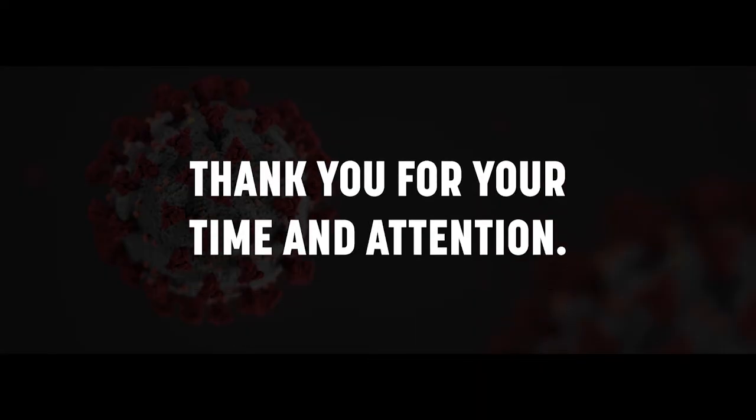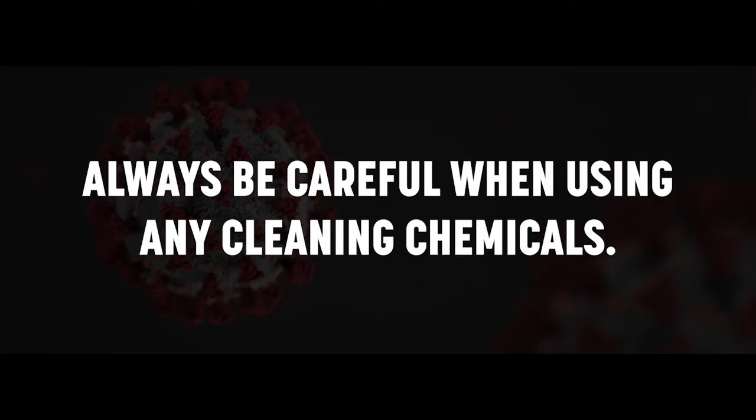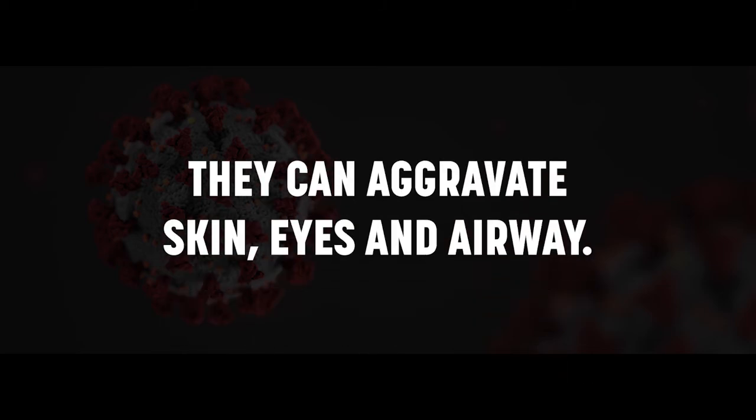Thank you for your time and attention. Always be careful when using any cleaning chemicals as they can aggravate skin, eyes, and airway.